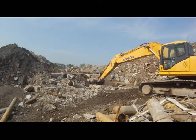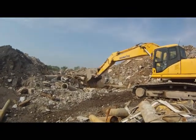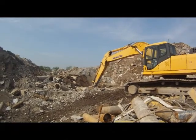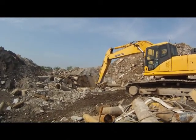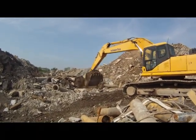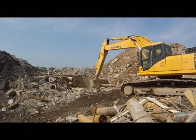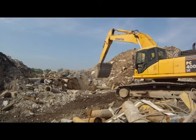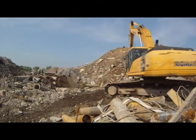He just dumped a manhole cover in there.